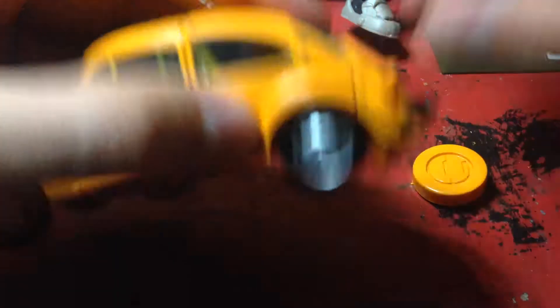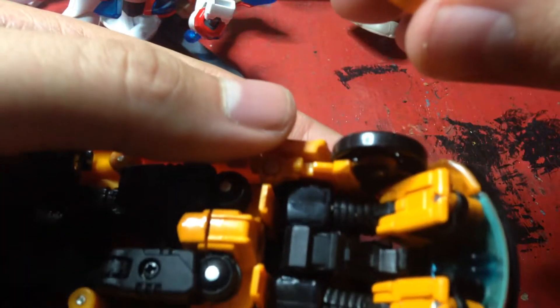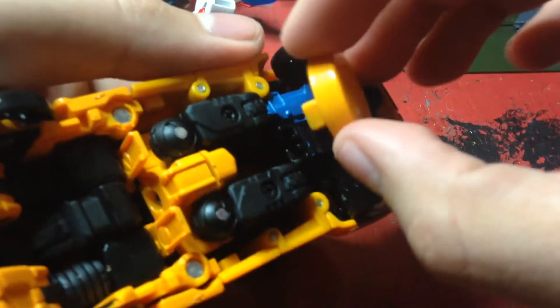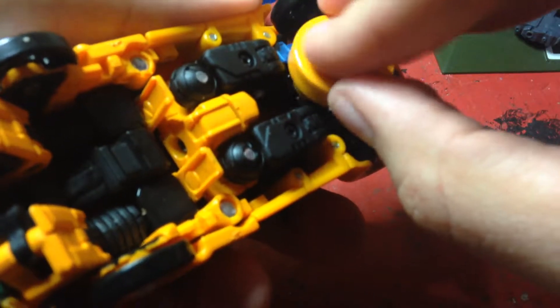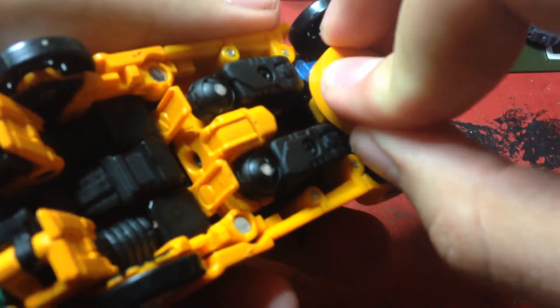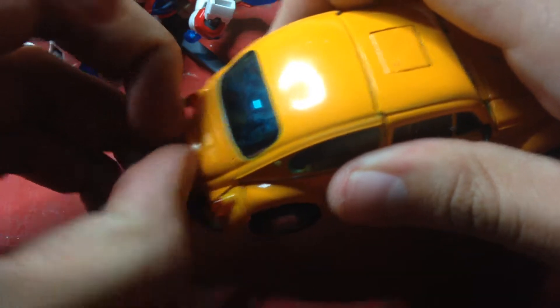He actually comes with an accessory for robot-in-disguise vehicle mode, and that's this spare tire. You move this piece, or if you don't want a spare tire you can take this and peg it onto here — see the little peg and the little hole there — and plug it in like so. There we go! You have storage for the tire and it still rolls. Or if you want, you can take this license plate — even though it says nothing — and remove it.